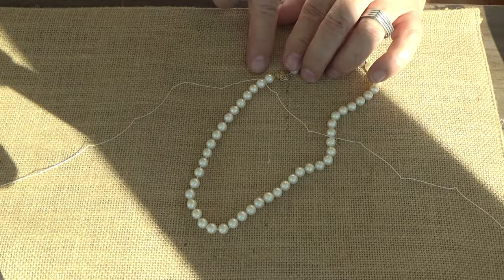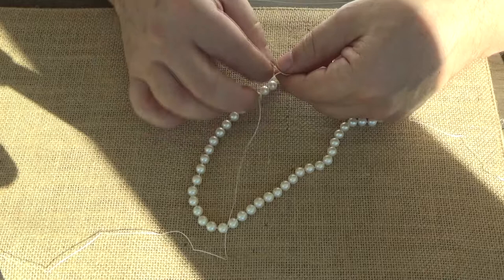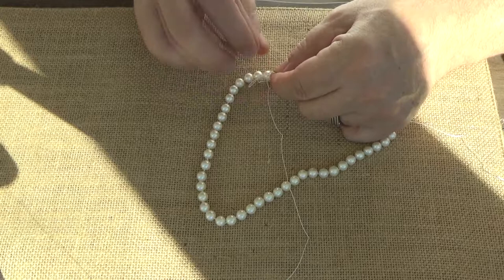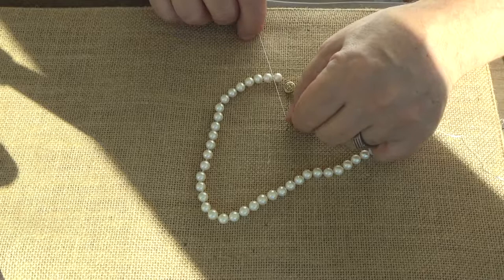Now I want to tie it off with a double tailor's tie. The tailor's tie is: once through, and then through again — twice — and then bring it down and snug it down. There it is, we are done.